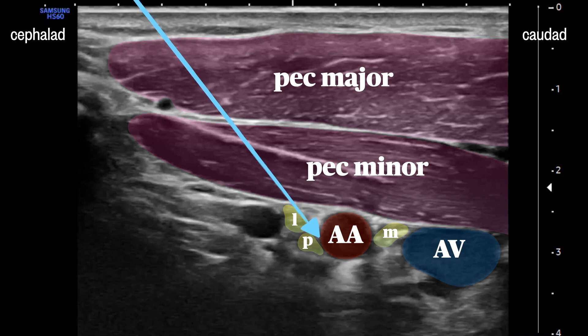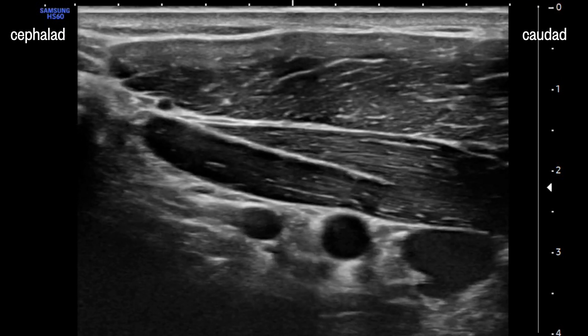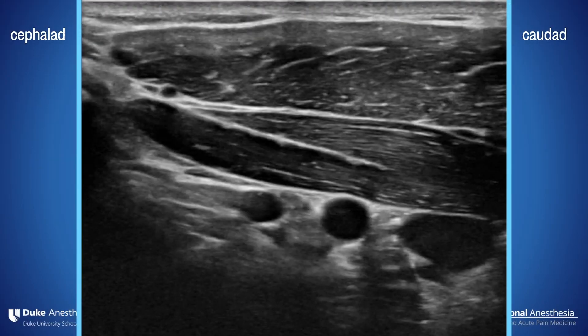The goal of the block is to advance a needle from the cephalad aspect through the pec muscles and land the needle tip just deep to the artery at the six o'clock position. Things are clustered tightly here, and you'll want to make good use of hydrodissection to keep those cords clear of the needle path. It's often the case that you can see your artery well but don't have a clear image of any of the cords — and the great thing about this block is it doesn't matter. If you put your local at six o'clock, you'll be in great shape.